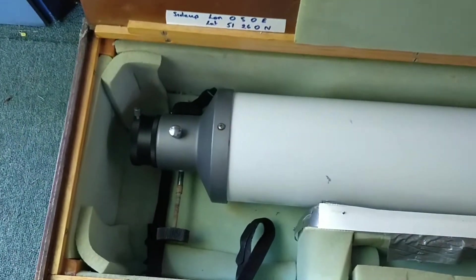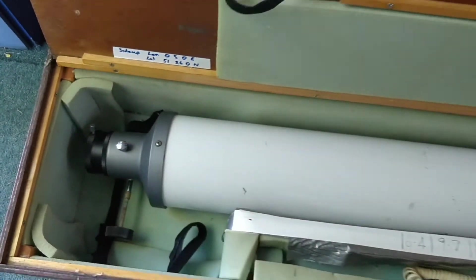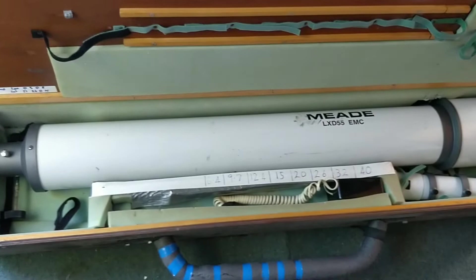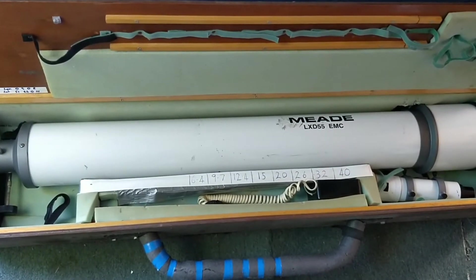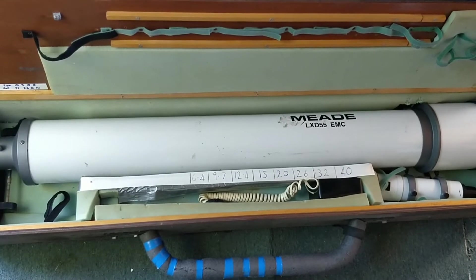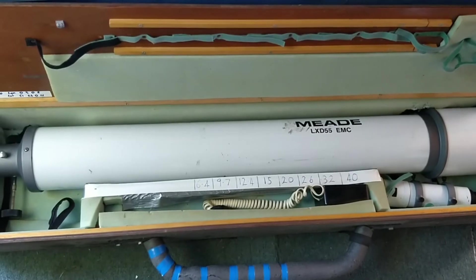Budget telescopes come with a lot of compromises which under normal observing conditions can't be corrected. But observing the sun is very specialist, so I can use this very specific application to minimise some of the inherent problems. Most of the problems arise from the budget lens, so let's have a quick look at what these problems are and how I'm going to address them.